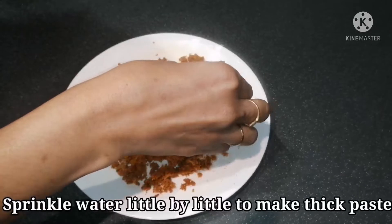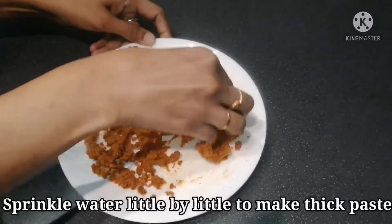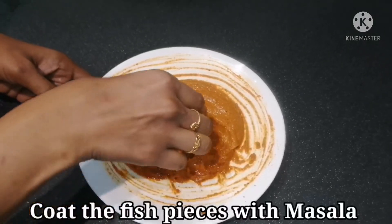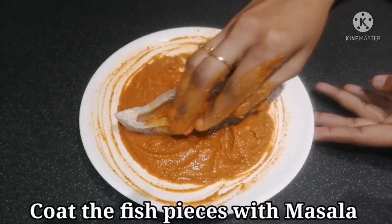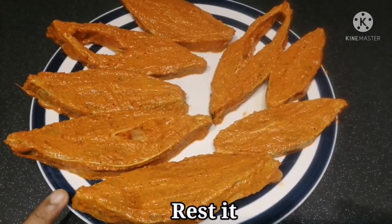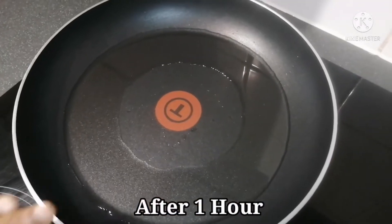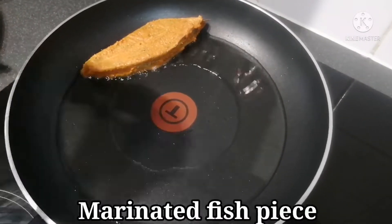Add some paste, add a little paste. Add the masala to the meat. Add 1-2 minutes, add 1-2 oz, and make it the main dish.